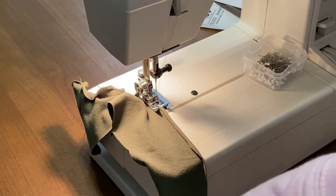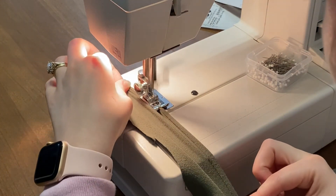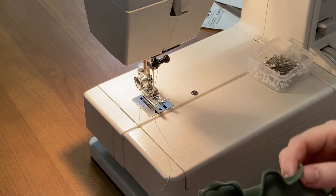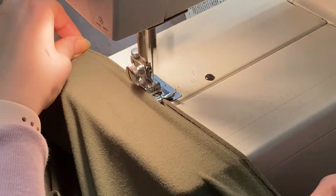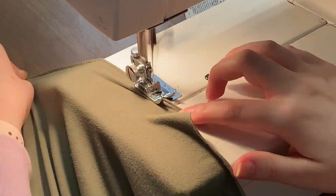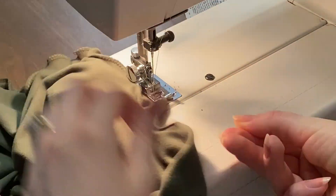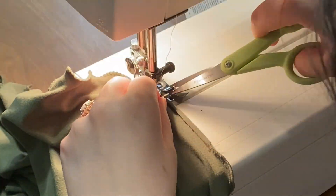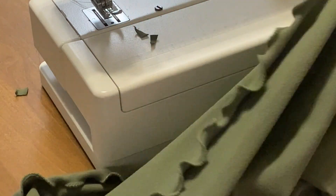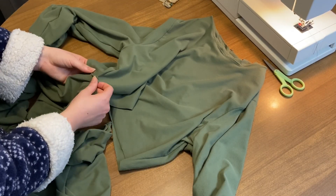So I want each tier to be ruffly and gathered and amazing so I decided that I wanted to do a lettuce hem at the top of each tier to make it as ruffled and cute as I possibly could get it. This is the first time I've ever done a lettuce hem but basically when you have a knit fabric and you stretch it, the edge of your fabric will kind of curve and fold in a little bit. So what you want to do is take a really short zigzag stitch and basically sew over that teeny tiny fold while you're stretching as much as you possibly can and you will get the cutest little lettuce-y ruffle. Go ahead and do this for all three tiers of your skirt. Once you have spent the remainder of your life doing the lettuce hem on all three tiers, you are ready to attach them.